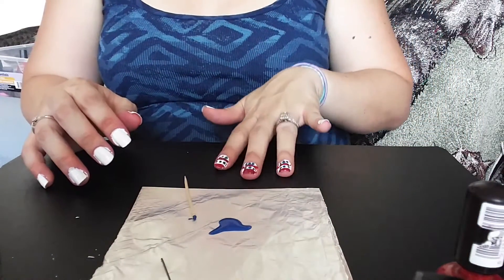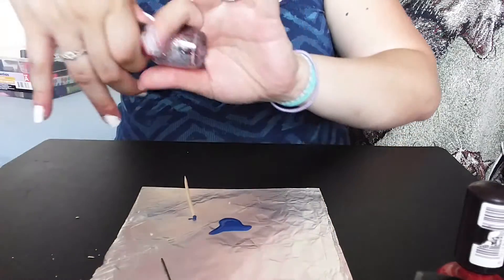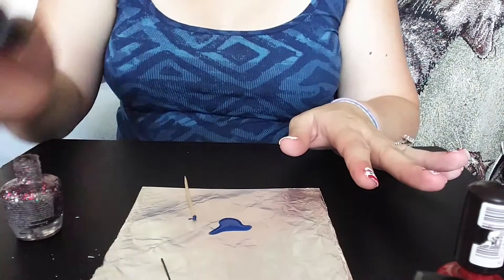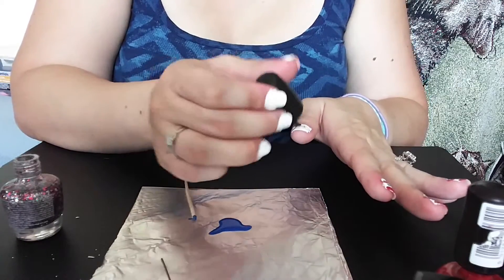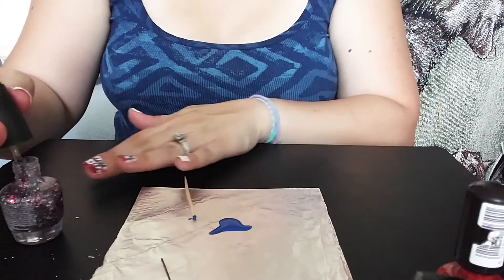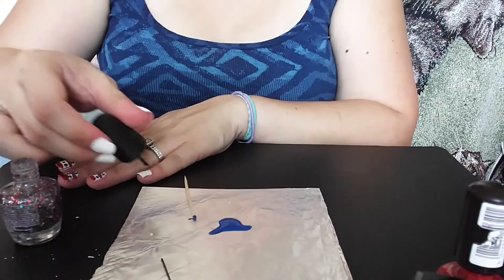Now I have little red, white, and blue nails. Then for my pinky and my thumb, I'm actually going to put the glitter on top. You can see there's red, silver, and blue — I'm just going to paint over the white with it and I'll have to do a couple of coats. These will be fun and festive.